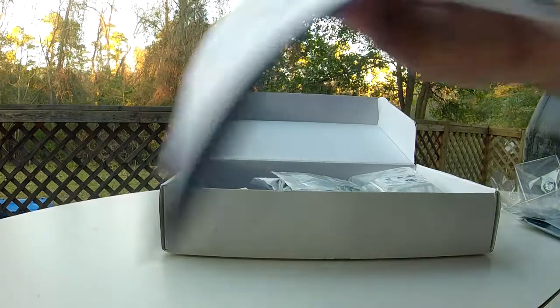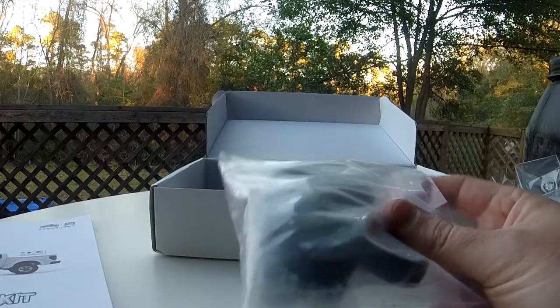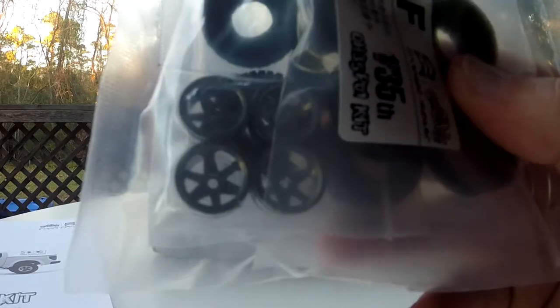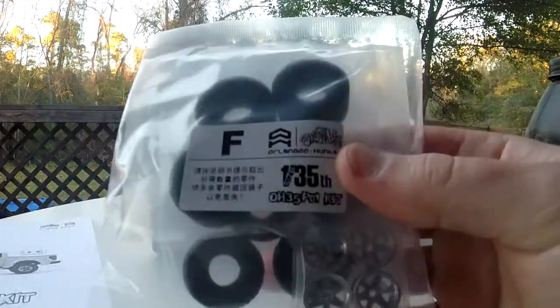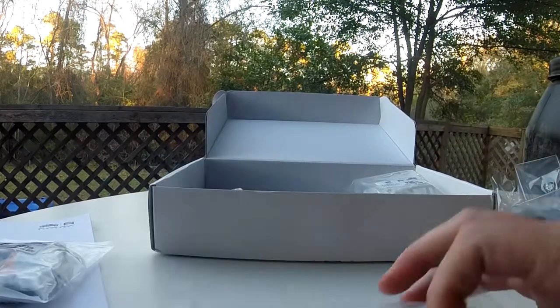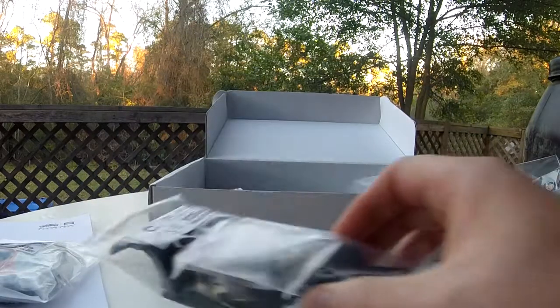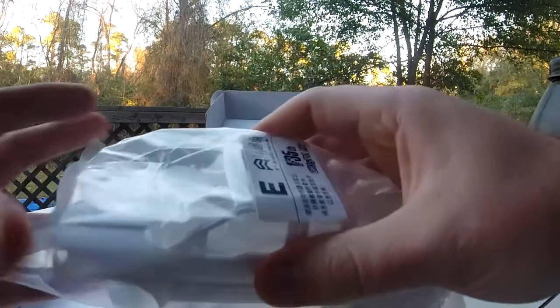Let's see what's in here. There are little foams, and here are the little rubber tires — they're pretty soft. Here are the rims — tiny — I can cover two of them with one thumb. It looks like the tub part of the chassis, maybe some differential gears. The bags are all clearly labeled, which will help with putting it together even though it's all in another language.